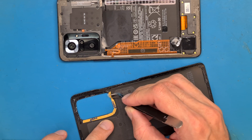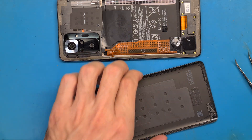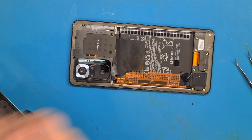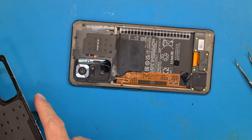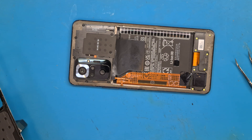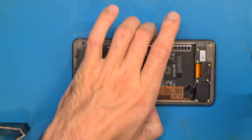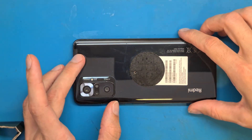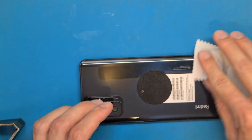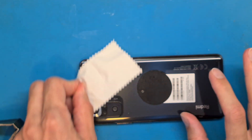I'm going to use some heat to make the tape even stickier and place it on the phone. Two minutes should be enough. Now we can get the back cover back in its place and apply pressure all around so the double-sided tape does its job.